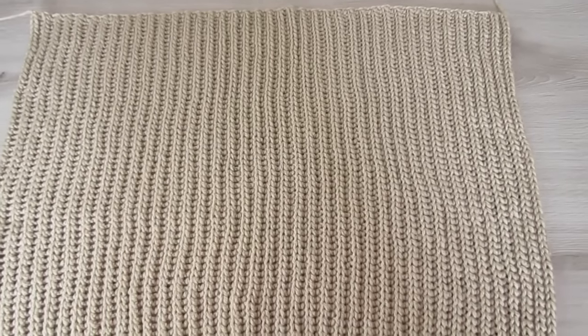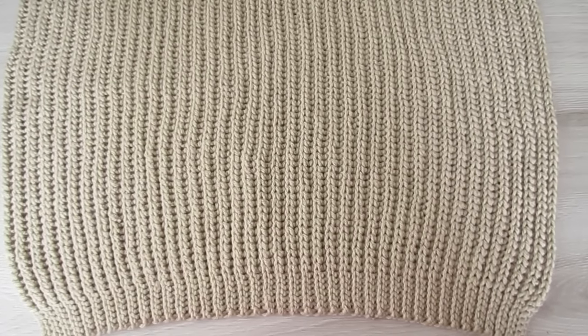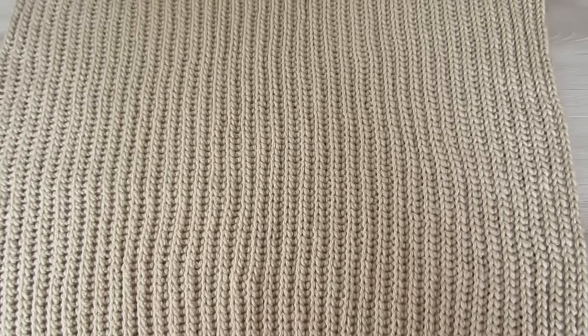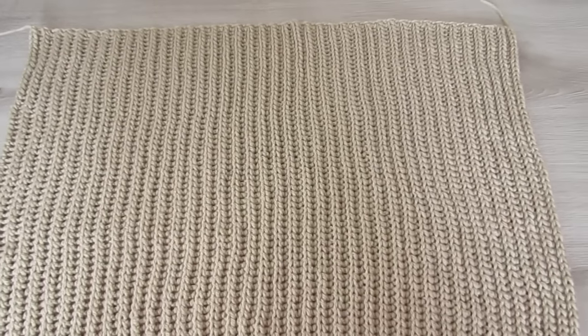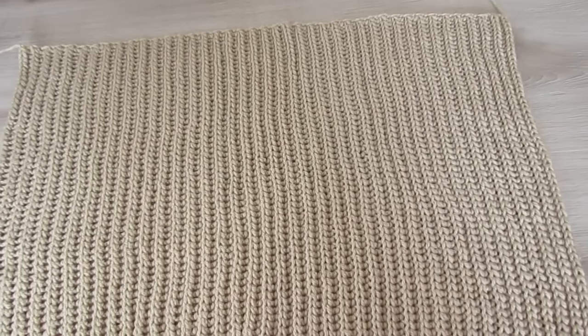Once your back panel measures 25 inches wide, we're just going to fasten off. When you are measuring, make sure you measure the width at the top, because the bottom edge is going to be slightly smaller than the main body of the panel. So just measure along the top for your 25 inches.